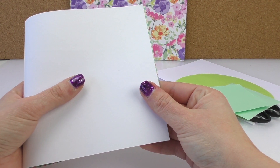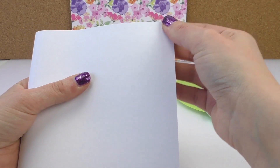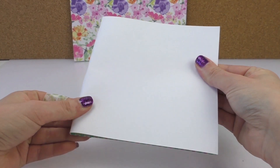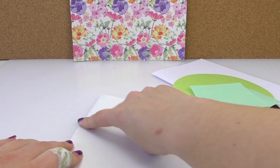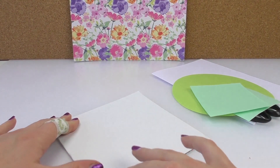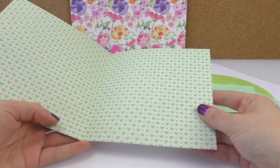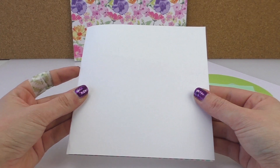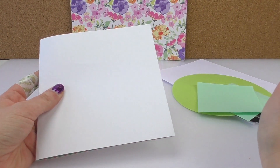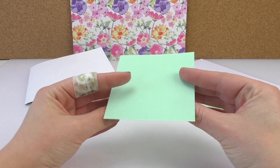We're gonna fold it in half with the white part on the outside. The reason I folded it inwards is because you will get the nice pattern from the inside. We've got some blank A4 paper so we can cut out a square, place it in the card, and write something on there, so we at least have the pattern around it.